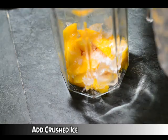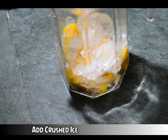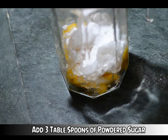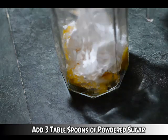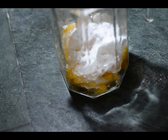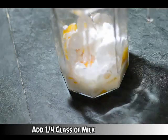Add crushed ice — I love a lot of crushed ice on my mango shake. And to sweeten it up, we will add three tablespoons of powdered sugar and one fourth glass of milk.